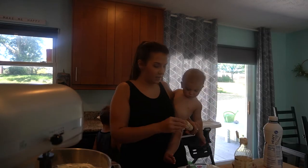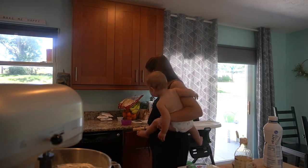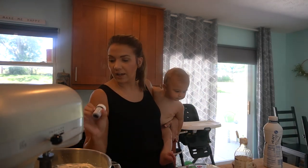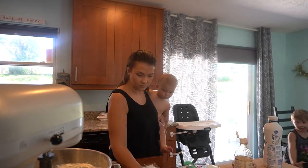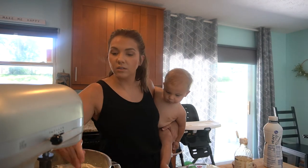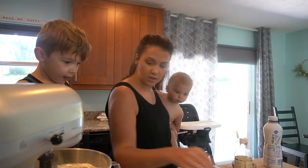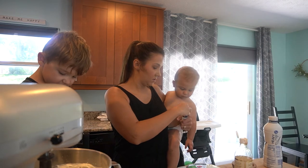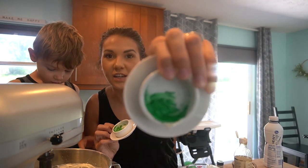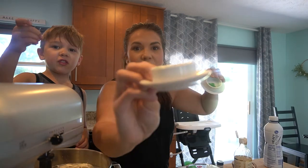The next step is to test which color we like better — we need it to look like grass. I have Kelly Green and Leaf Green. I'm going to take a little frosting from both. We have to figure out which color looks better — it might be both. Kelly Green, and this one is called Leaf Green. I think Leaf Green looks better — it looks more realistic.